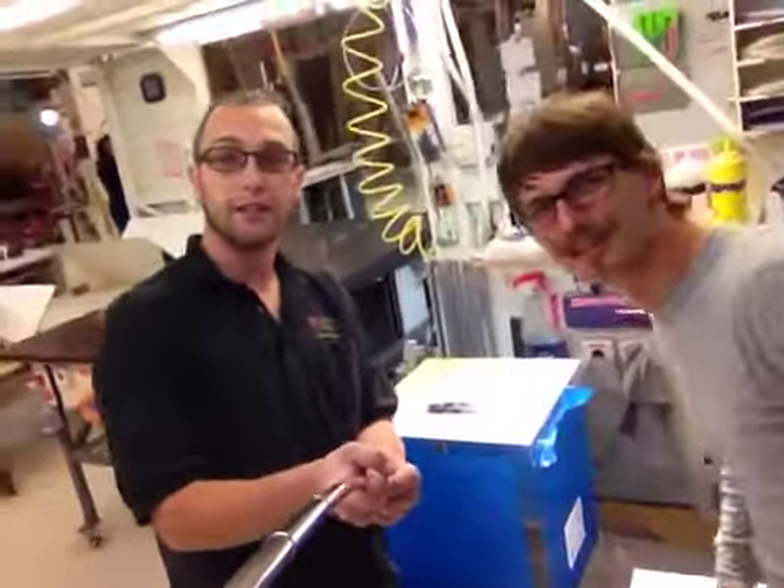Hi Mike, I'm Alex, and I'm Patrick. We're here with one of your three finished dust covers with Torx holes.